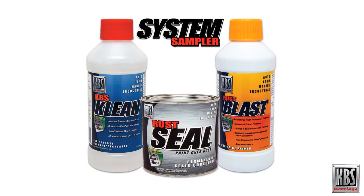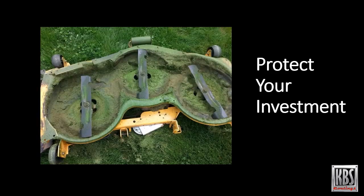This video describes the use of the KBS Coatings System Sampler Kit for removing rust from a lawnmower deck and sealing it to prevent new rust from forming. Your lawnmower is a significant investment and with proper maintenance it can work better and last longer. While people usually keep up with things like changing the oil and air filter and sharpening the blade, they often overlook servicing the mower deck. Grass clippings, dirt and debris can eventually abrade the paint on the underside of the deck until metal is exposed, which can cause rust to form and eventually eat through the metal.